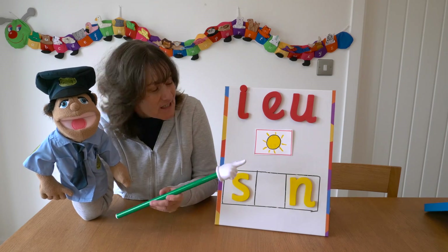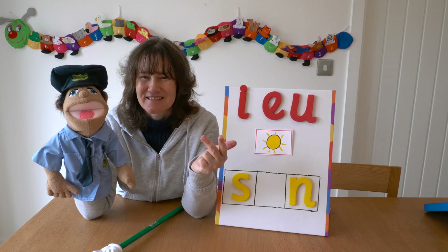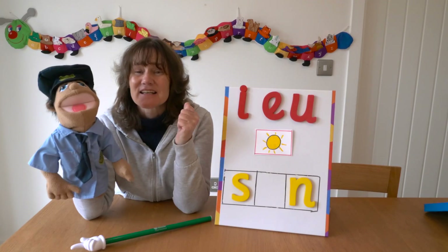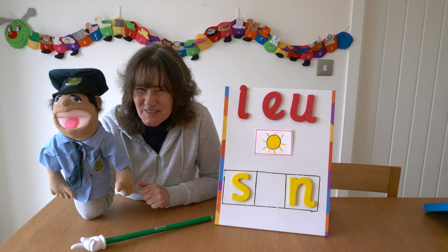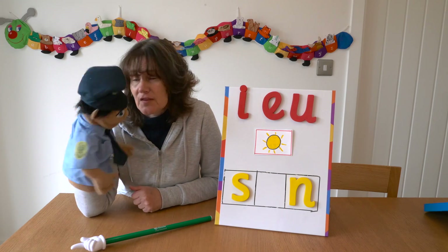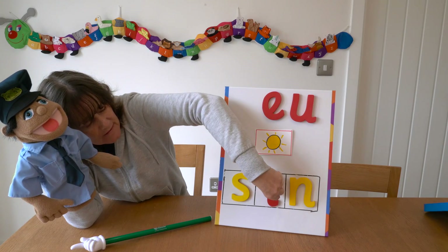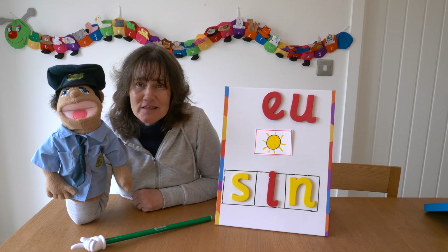Next we have a picture of the sun. Let's sound out 'sun'. S-U-N — SUN. Our choices are I, E, or A. Let's do it again. S-U-N — SUN. So PC Jim, what do you think the missing sound is? Let's see what the children think. What do you think the missing sound is, children? PC Jim thinks it's I. I'm going to put it there.